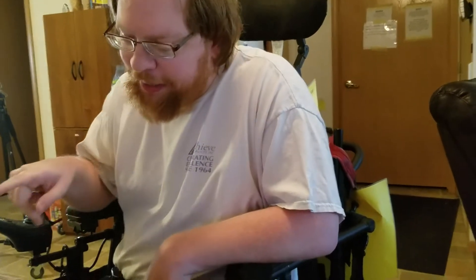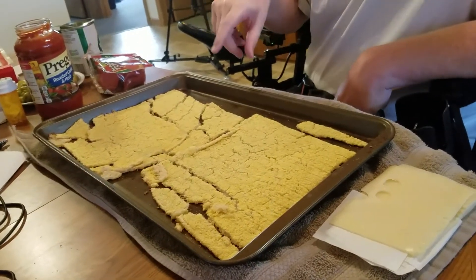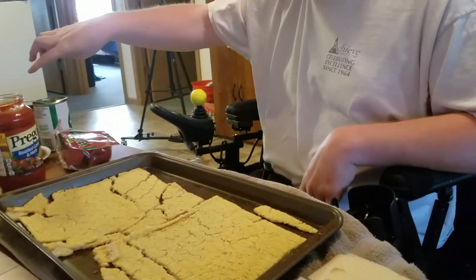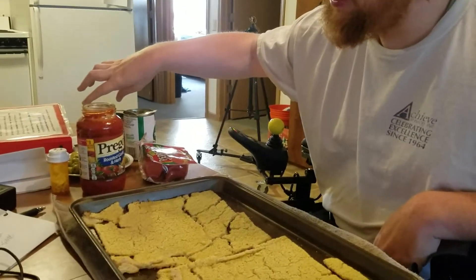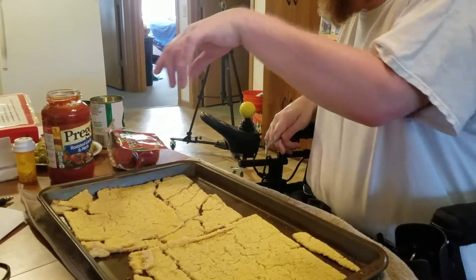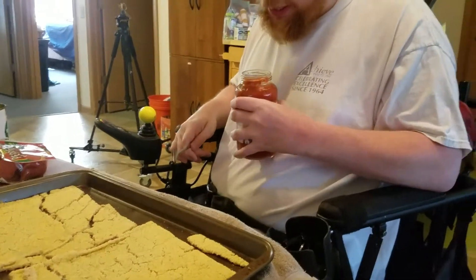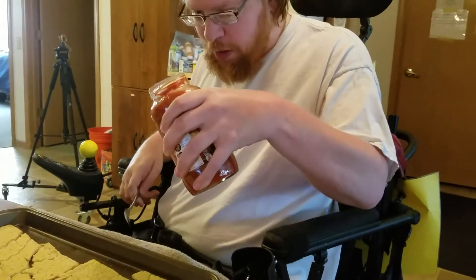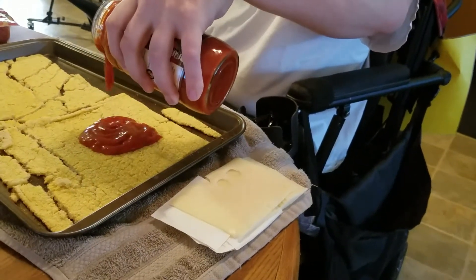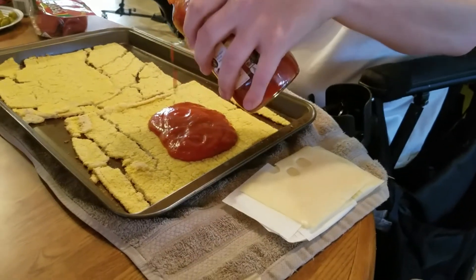We have two cauliflower pizza crusts on a baking pan. And then, using the assistance of a spoon, we take the tomato sauce — this time we're going to use Prego — and we pour the sauce over the pizza crust.